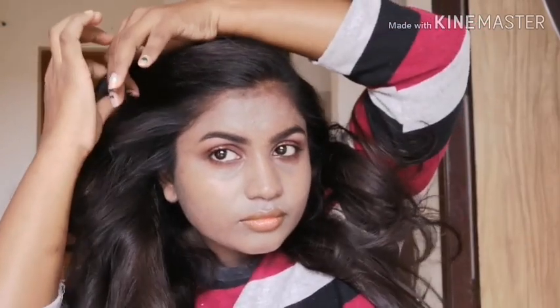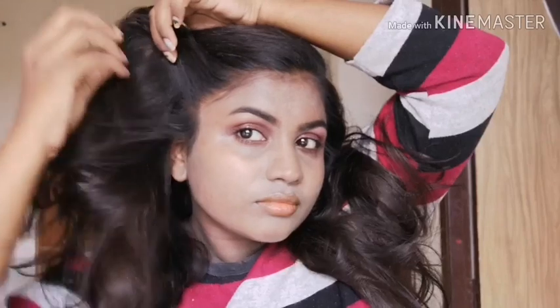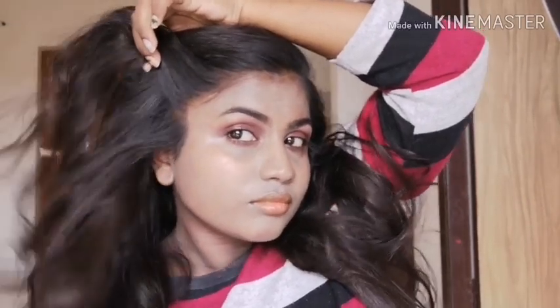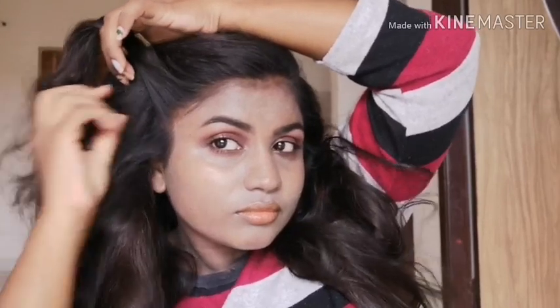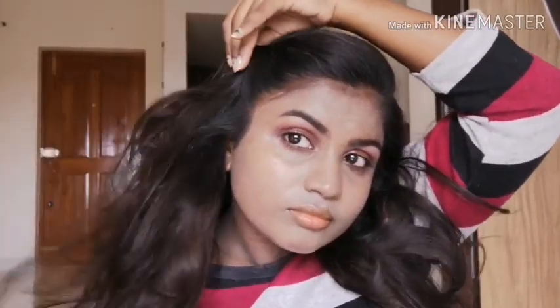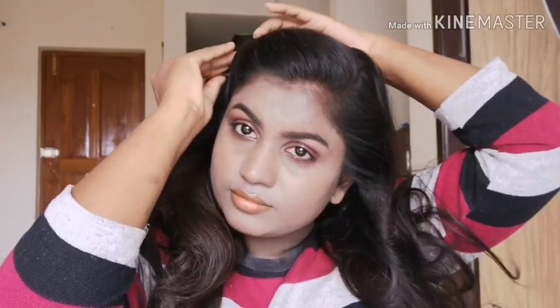Here I am taking the side part of my hair and dividing it into two sections. I'm twisting it once or twice and then securing it with a pin. You can see you can get that puff kind of look.